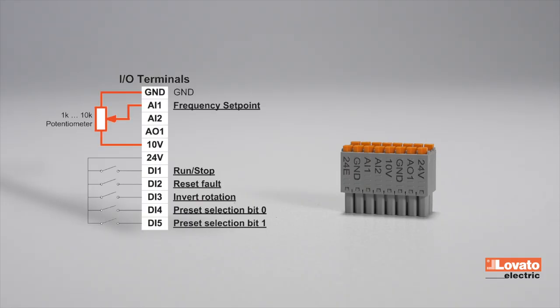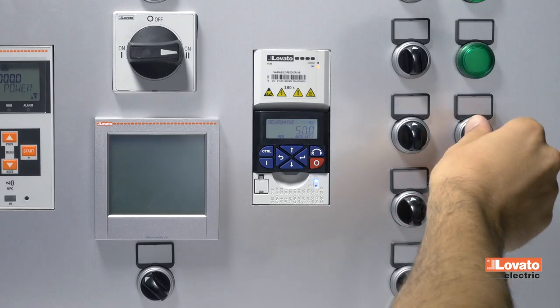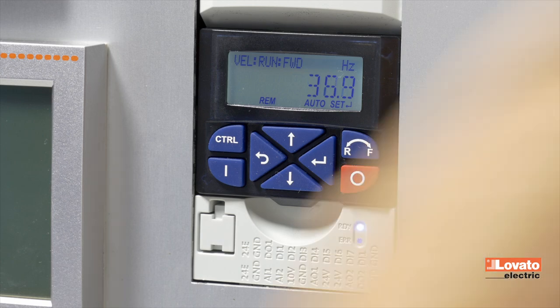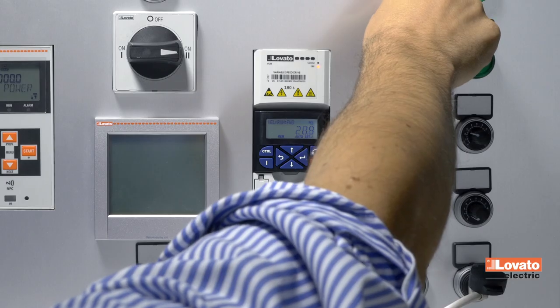The frequency value can be adjusted via the analog input AI1. By connecting a potentiometer between the ground, 10-volt, and AI1 terminals, you can adjust the motor speed. To stop the motor, simply open the running contact connected to input DI1.